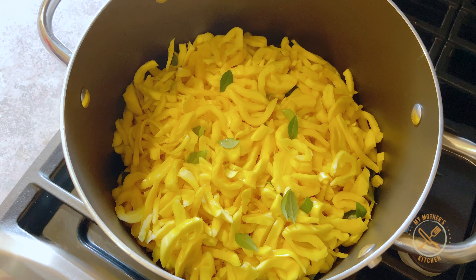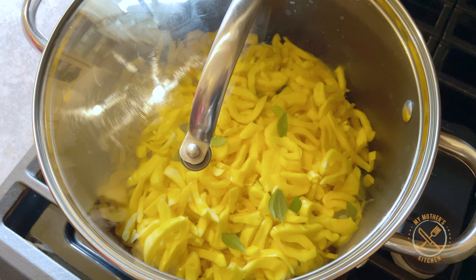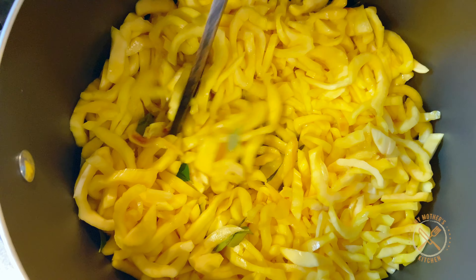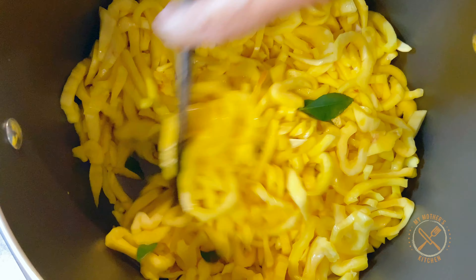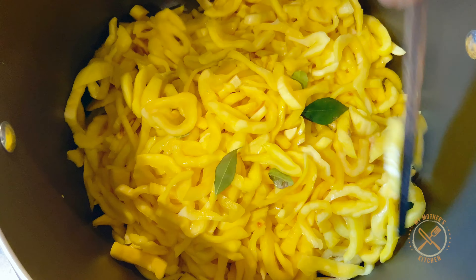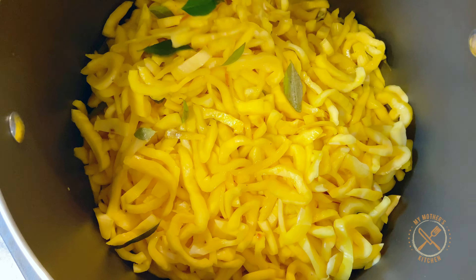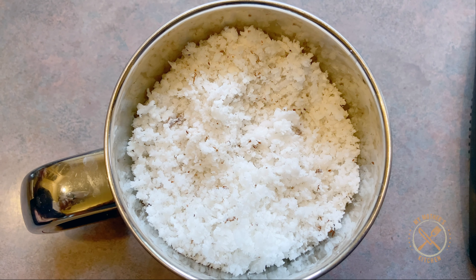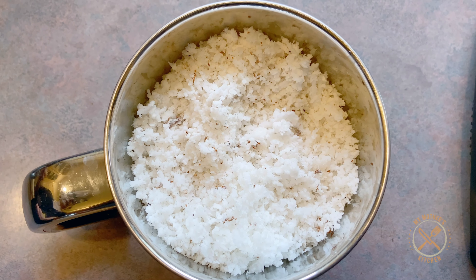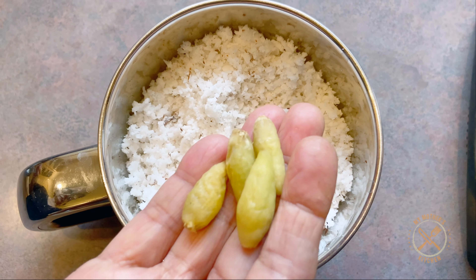Now, let's cook it in 3 minutes. If you cook it in 3 minutes, I put 4 eggs in the pan.